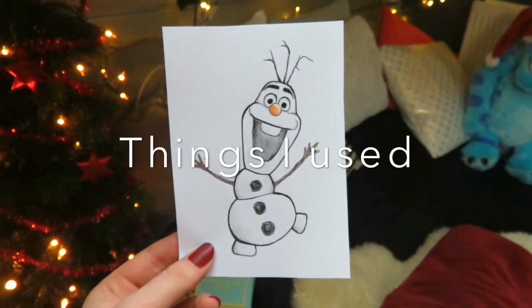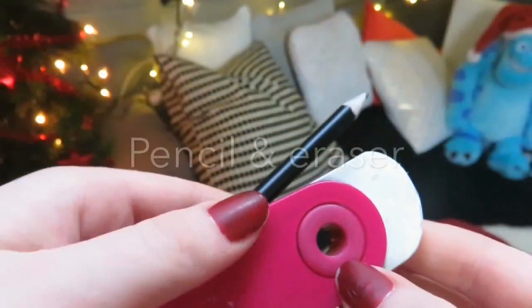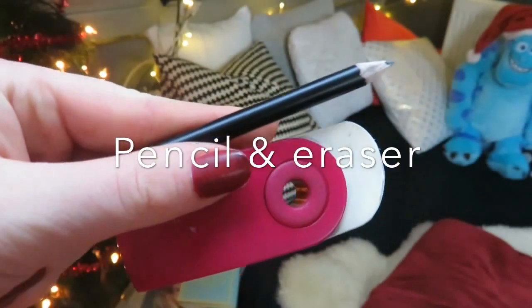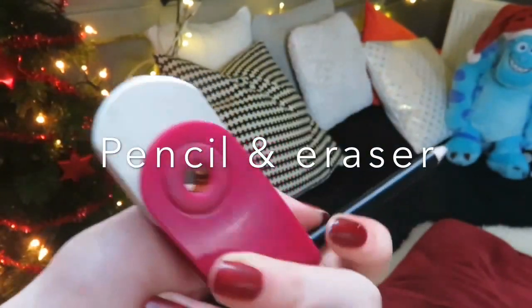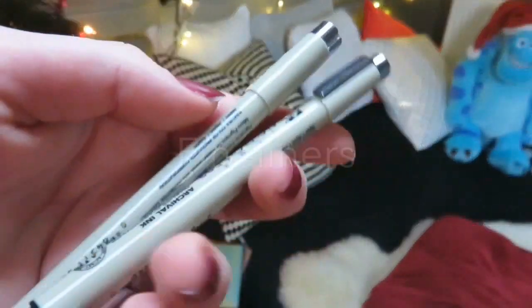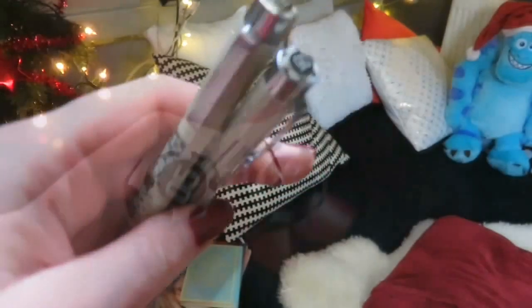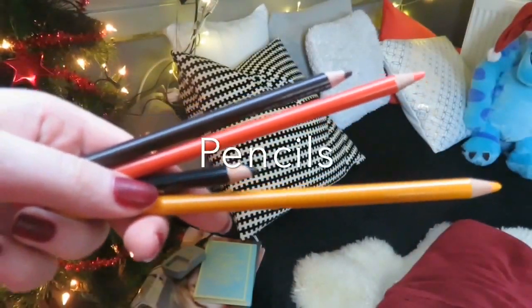For this drawing I used a pencil and an eraser, some fineliners, and some pencils.